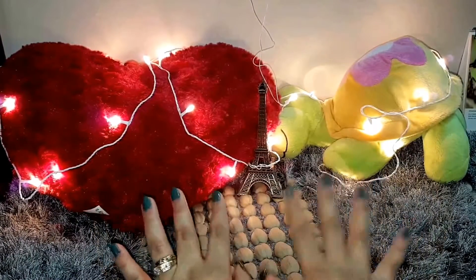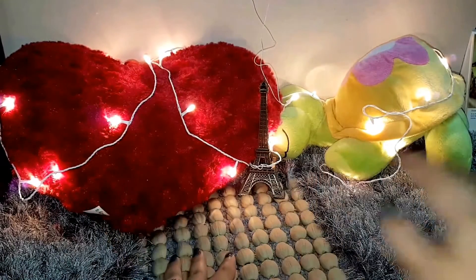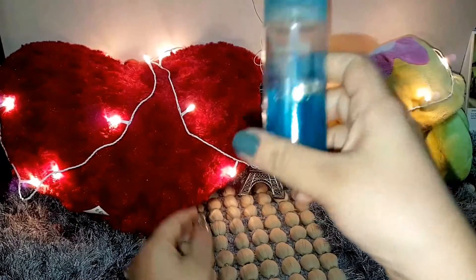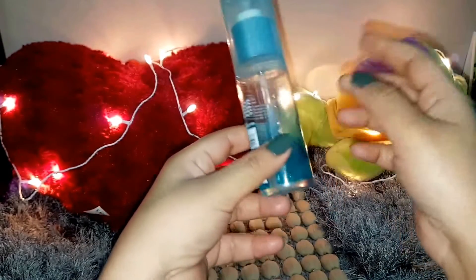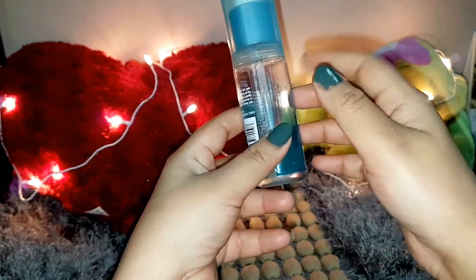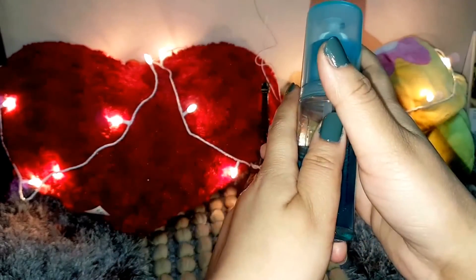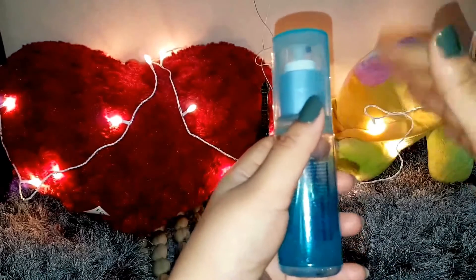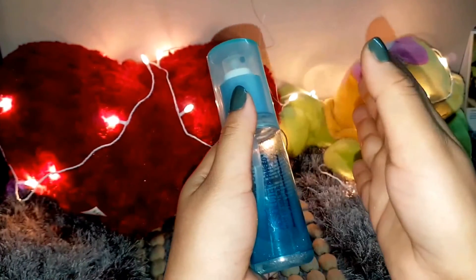Coming back to what I'm talking about today — makeup remover solutions or wipes. For example, I have this one from Lacme Absolute, a 60 ml bottle for about 250 rupees, which is pretty expensive. You cannot use it on a daily basis without thinking that you're using an expensive thing.